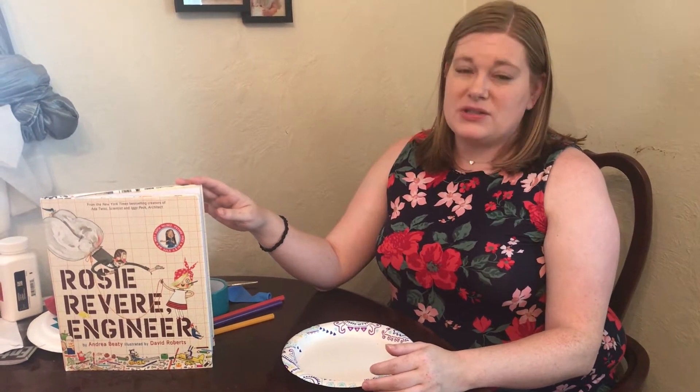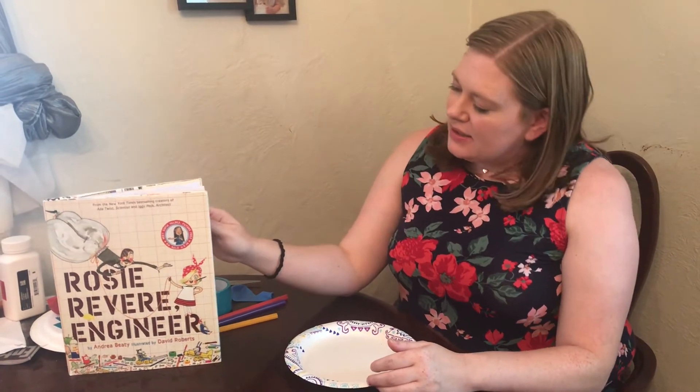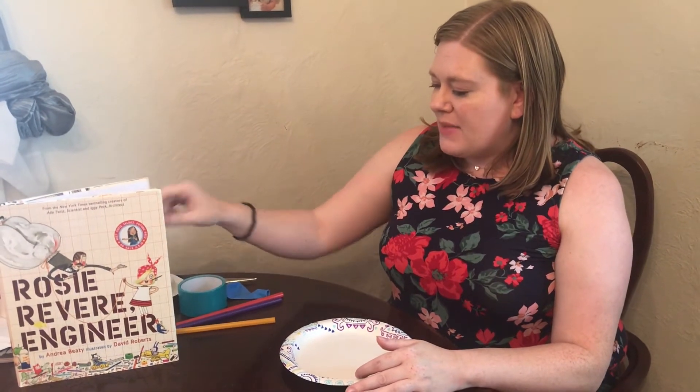If you haven't read the story, Rosie is a young engineer who has to learn a very important lesson that sometimes — in fact most of the time in engineering — your first try does not always become exactly what you want it to be. Rosie works to help her great-great-aunt Rose make a flying machine, and we're gonna make a flying machine of our own this week.